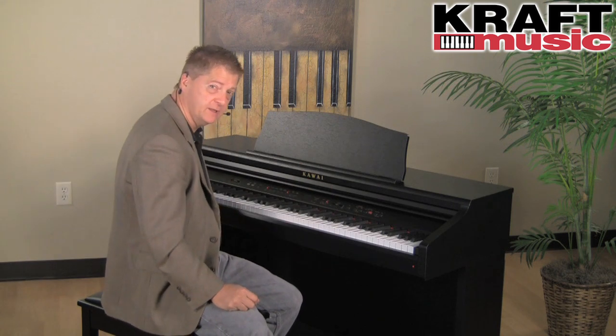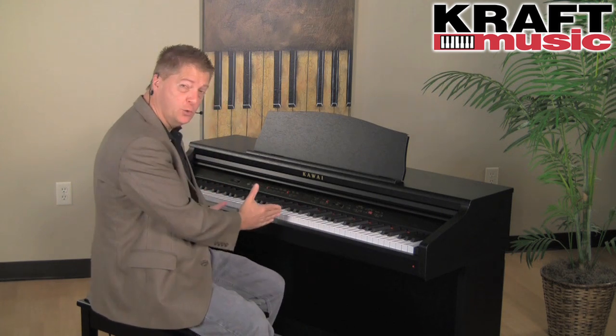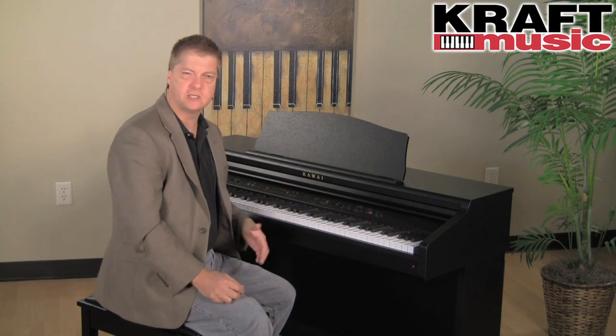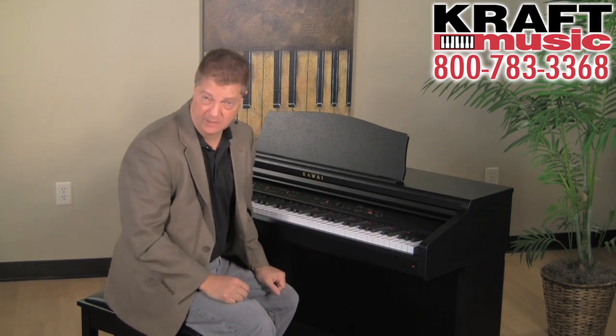We can also split the keyboard — we can choose any of the sounds to be on the left and then a different sound on the right. But one of my favorite features under the split mode is called four hands. This enables us to have effectively two 44-note pianos, each in the same octave and each with their own sustain pedal. This is especially useful for people working on a duet together, or a teacher and student, and in a lab setting it allows you to double the number of people able to take piano lessons.